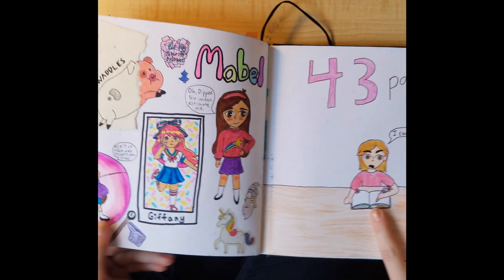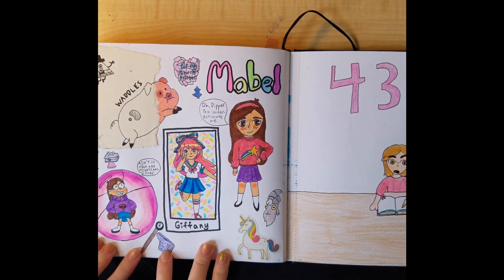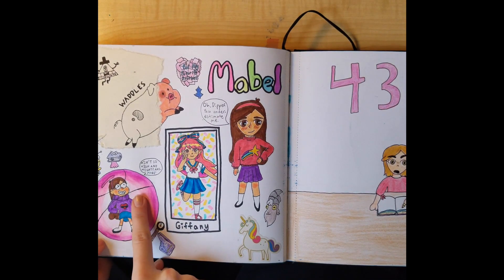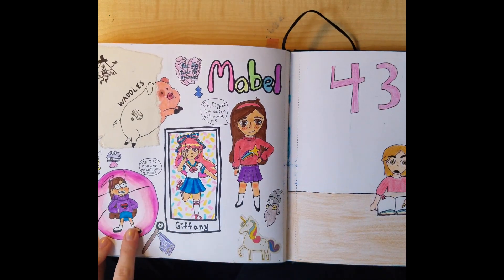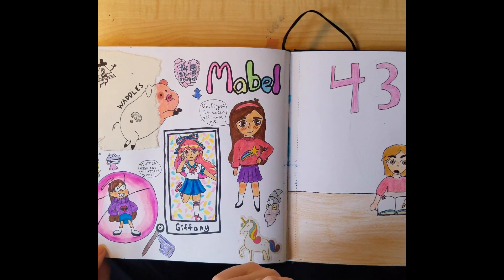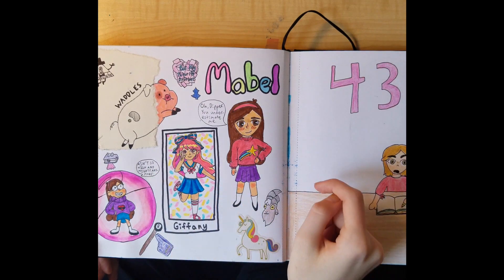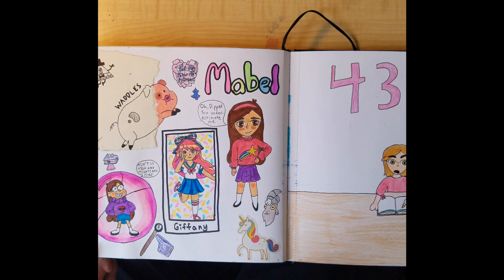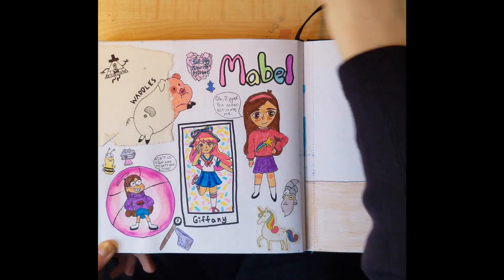Then next was some fan art of one of my favorite shows ever — I love this drawing so much. I was drawing characters in my own style and then drew from the original TV series style. Mabel is saying 'ain't so high and mighty anymore' — Mabel is my favorite character of the show. Comment below if you know what show I'm talking about — I'd like to know if there are any other fans out there.